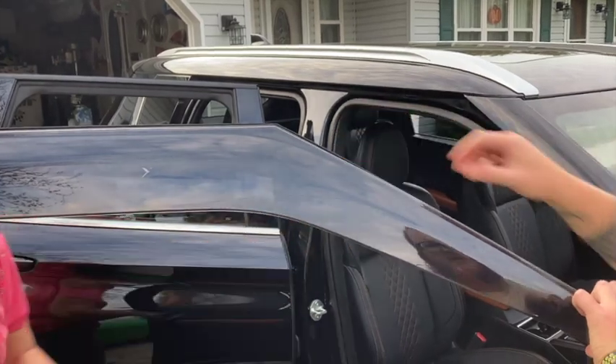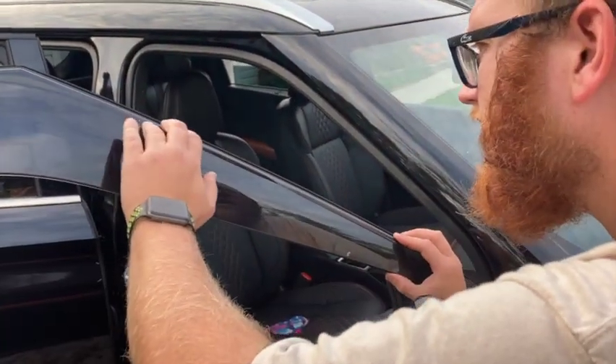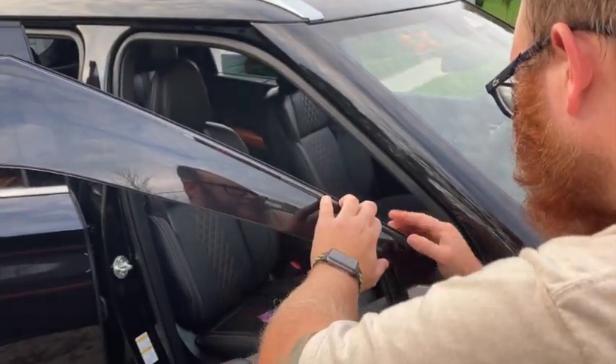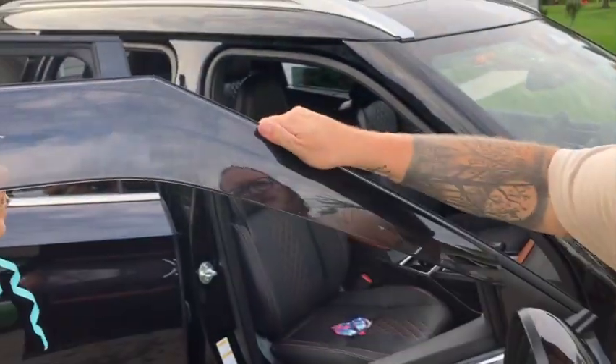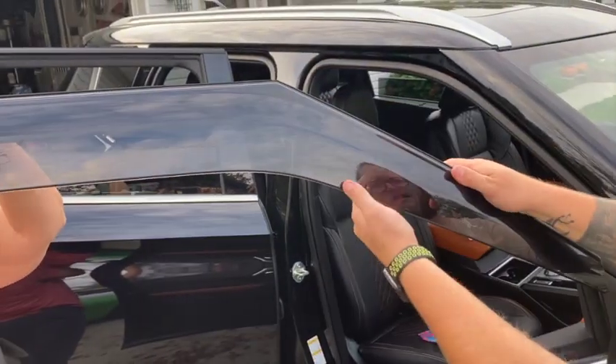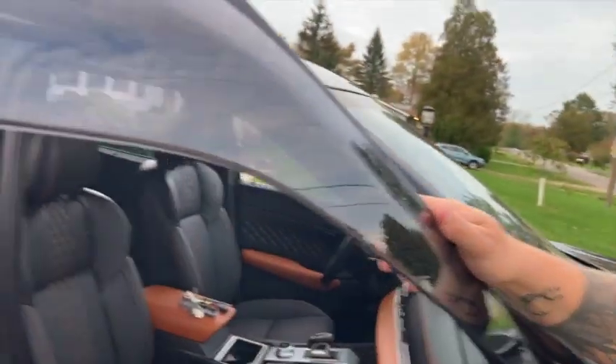Peel off the remaining backing — it should be lined up perfect, right where we like it. Go along and make sure it's stuck. Now we can move these brackets underneath and go to the other side.